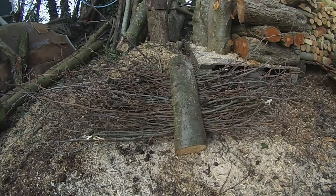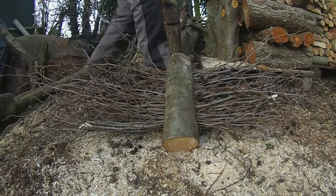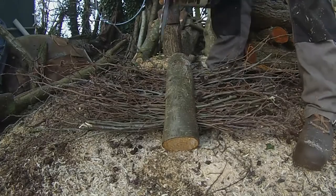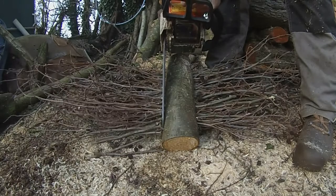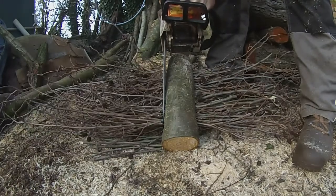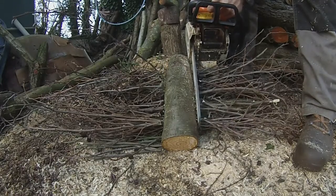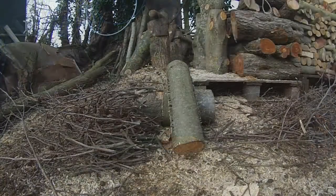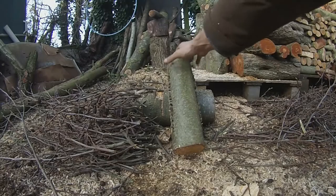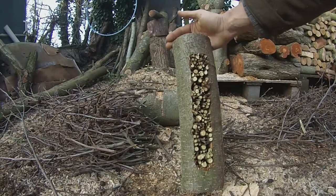Now the next step is to run down the sides with the chainsaw and cut the messy bits off. And there you have it — really simple, really easy to make. Great looking bug box.